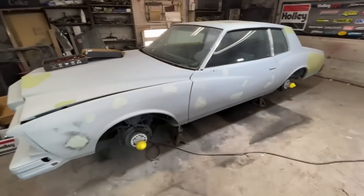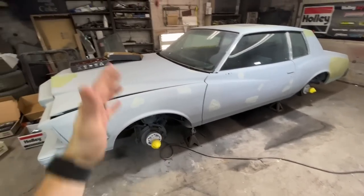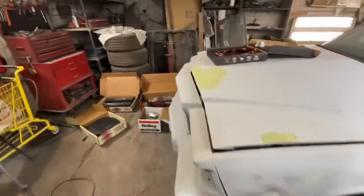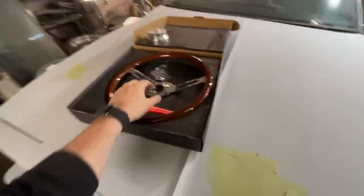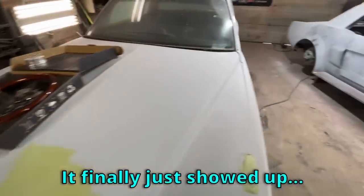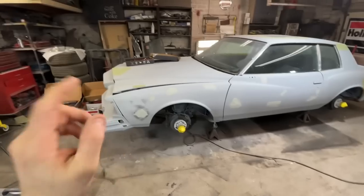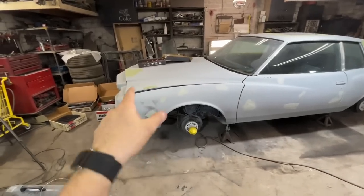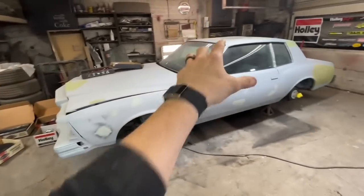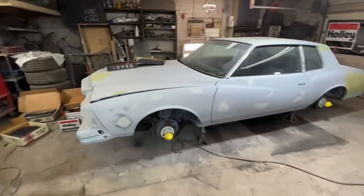Since our interior is already done and our exterior is getting closer, I think it's time we spend a little bit of time on the motor. We're going to yank out all the old stuff and put in the new. I also finally got my woodgrain steering wheel — I think I ordered it two months ago and it just showed up. I'm probably going to start under the hood, and then whenever I get greasy, we'll go ahead and start doing the steering wheel. That way we can transfer all the grease to the inside of the car and it'll piss me off later.